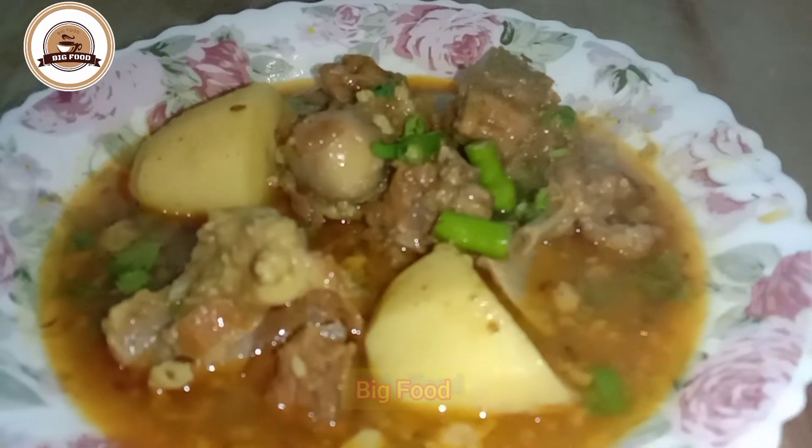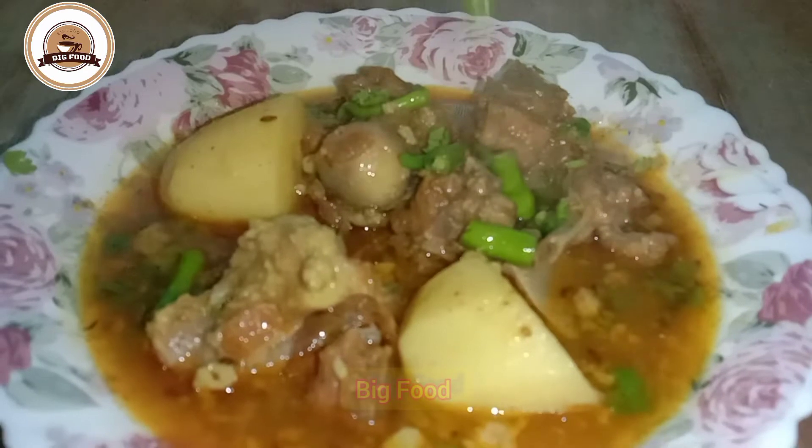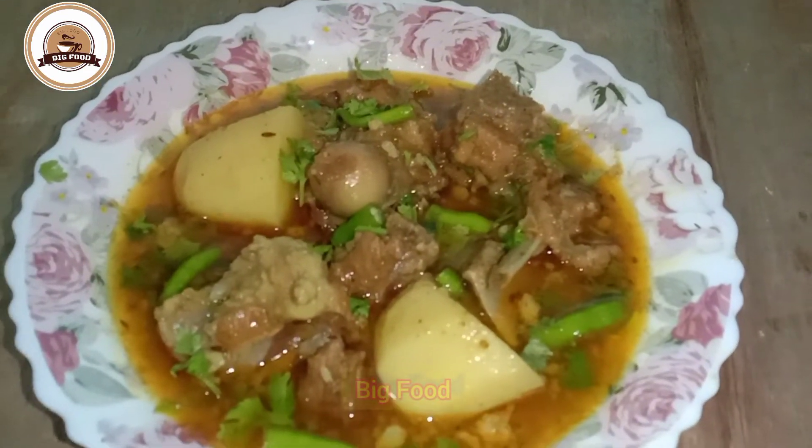Hello everyone, how are you guys? I hope I will make it good. Today I am going to make Mutton and Aloo.